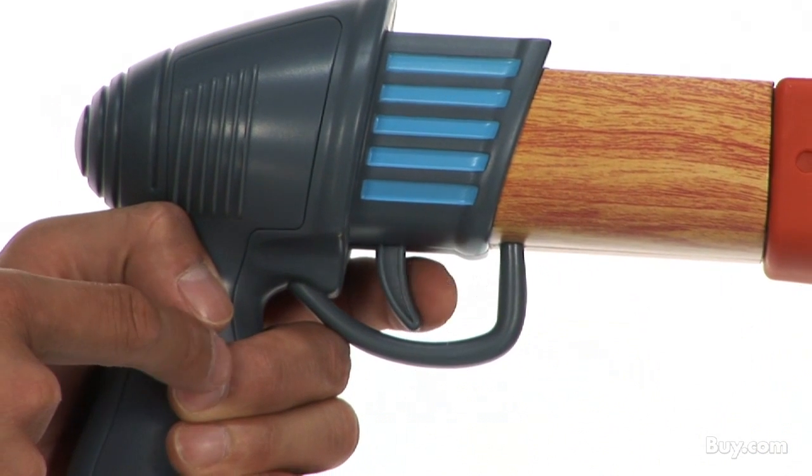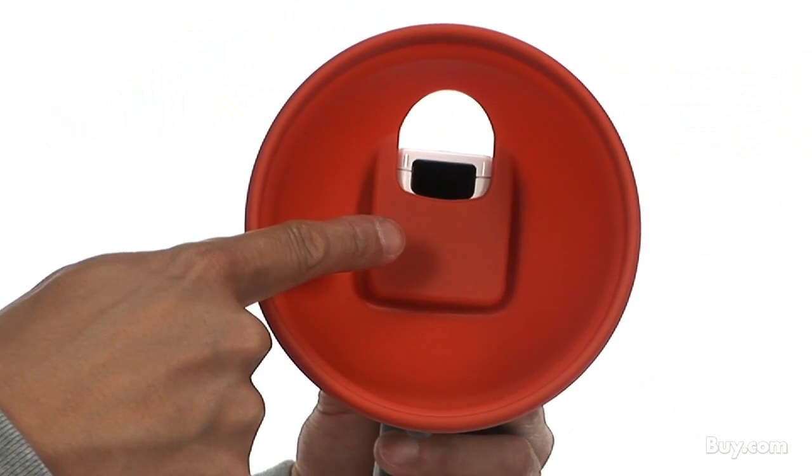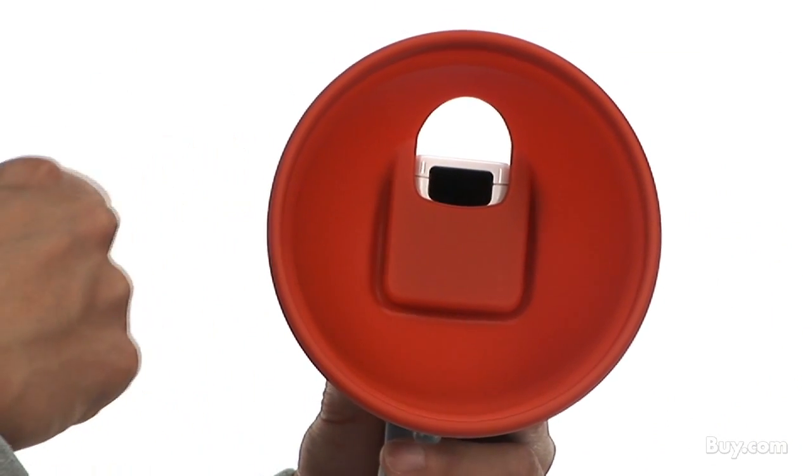The trigger activates the B button on your Wii remote, and the front of the gun is wide open, allowing a perfect line between the remote and the sensor bar.